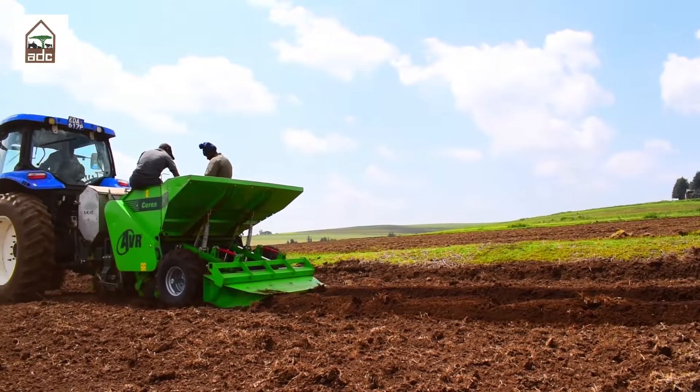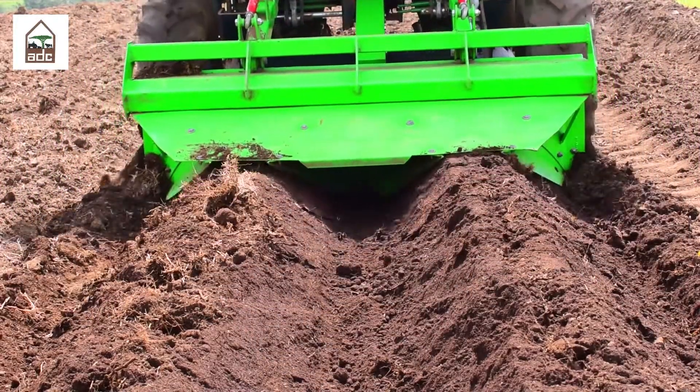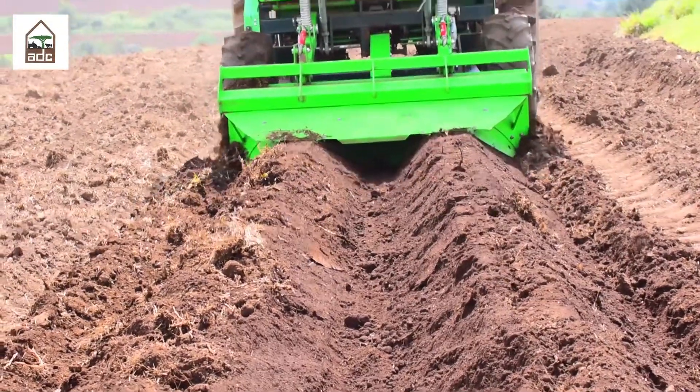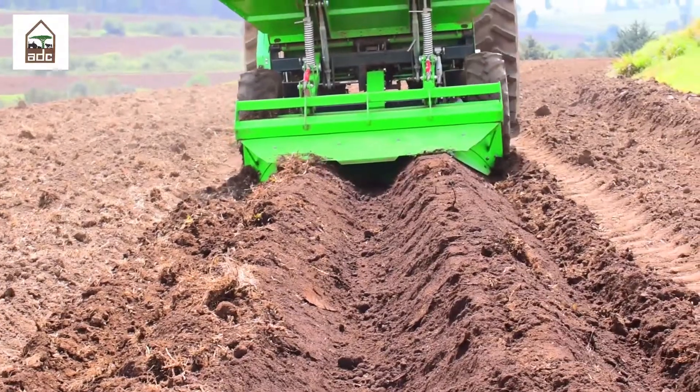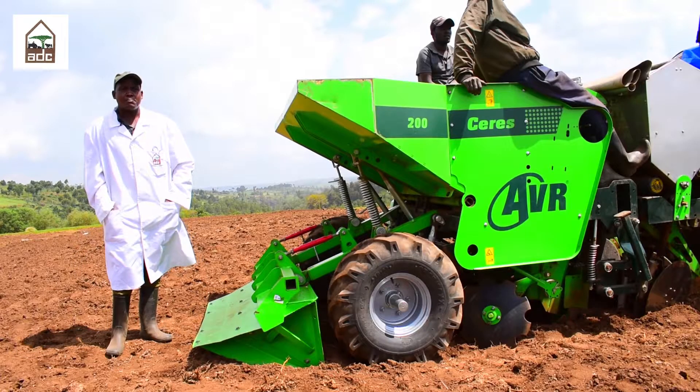This machine does planting by itself. It drops the seed and it covers by itself. And on a good day, it can do up to around 10 hectares of seed potato planting operation.